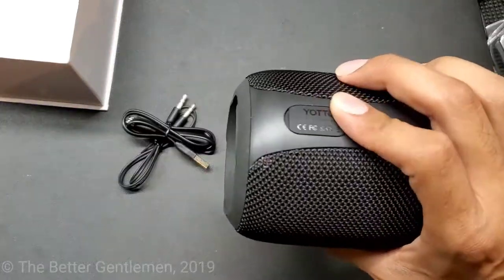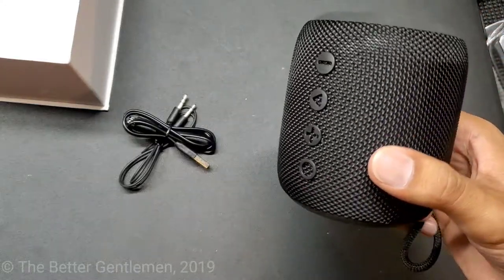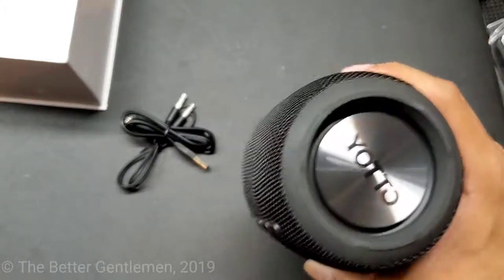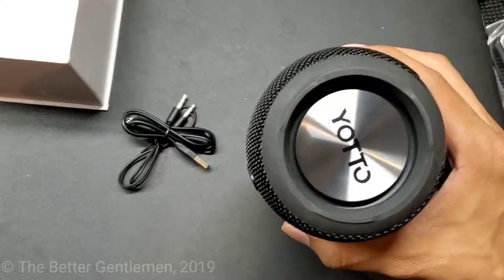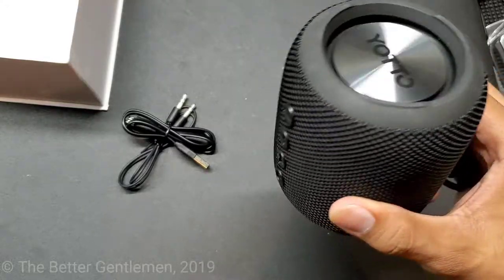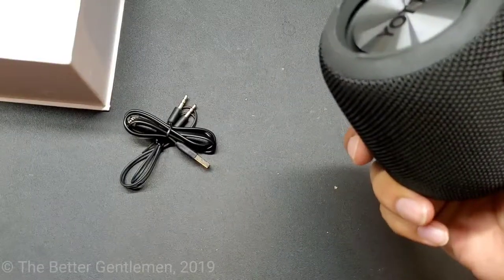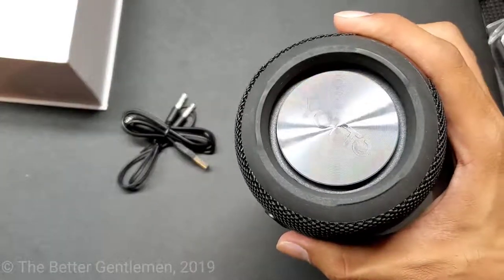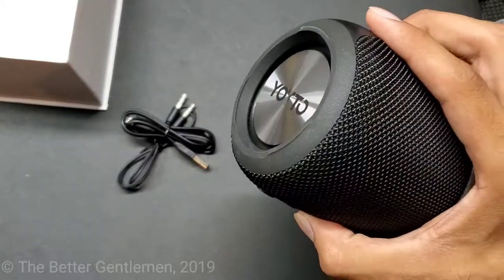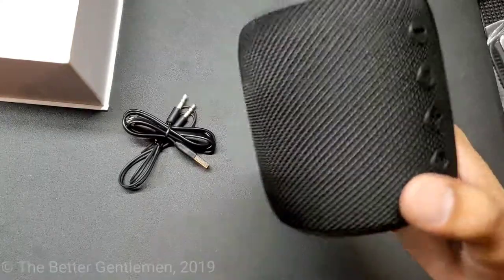So the main features of this is that it's Bluetooth 4.2, it supports auxiliary in, it supports SD cards supporting MP3s, WAV, WMA, FLAC, APE music formats, and can support up to 32 gigs. It has a built-in antenna for FM radio, and you can charge it with a micro USB, and it is water resistant — rated IPX6.